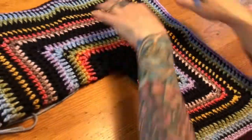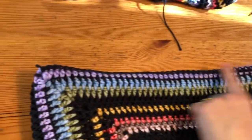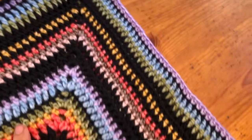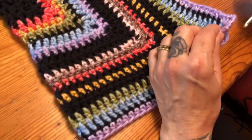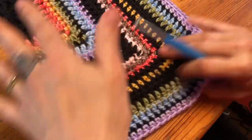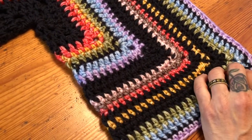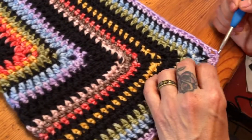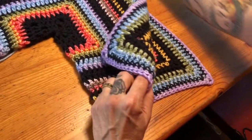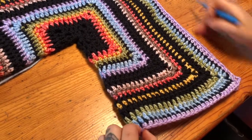At this point you should have single crocheted across the top of your shoulder and down your arm. Now this part really tripped me up in the pattern because I couldn't figure out what they were talking about, but you're going to figure out what's the front and what's the back. I've decided this is going to be my back left side, and you're going to double crochet all around here.